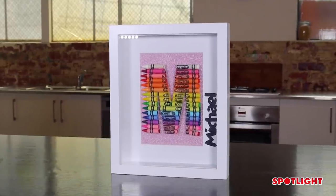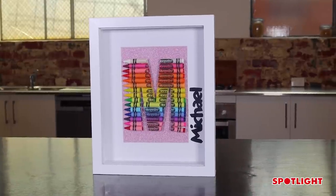Hi, I'm Stephanie from Making It Australia. Today I'm going to show you how to make this shadow box crayon letter. This is a really nice easy project to make with the kids and it makes a really nice gift.